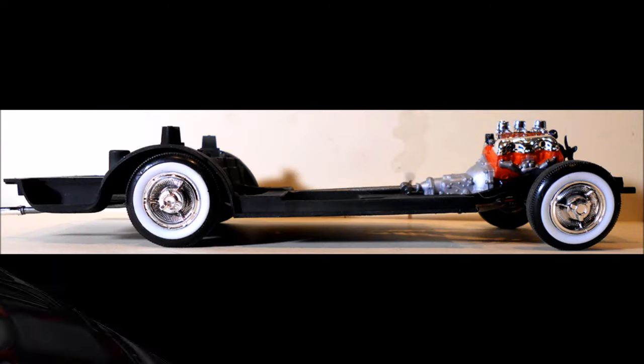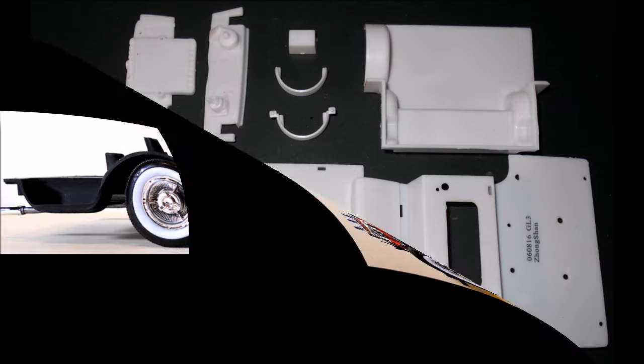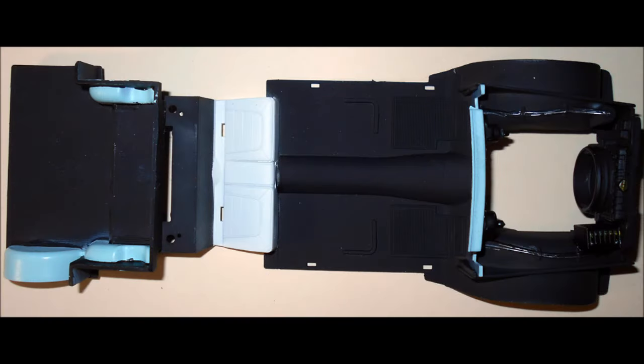Turn the rolling chassis over and make sure it sits evenly on all four tires. To start on the interior, I painted the floor pan and engine bay flat black and the seats white. The trunk floor is flat black with body color wheel wells. Assemble the radiator and fan shroud and paint those flat black. The firewall is body color on the outside and flat black on the inside. Detail paint the parts on the firewall, and once dry, install the firewall and the radiator. The battery is black with gold caps and is installed in place.